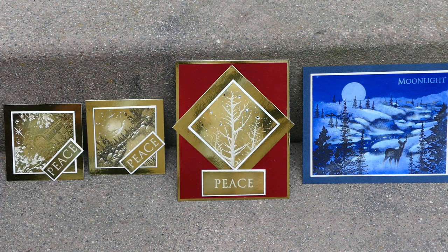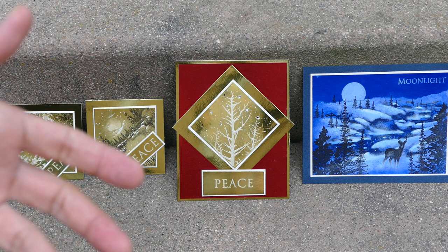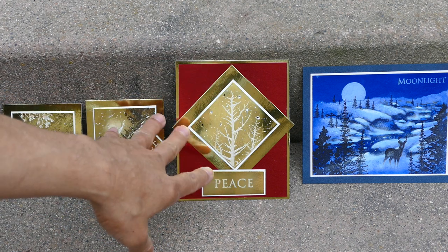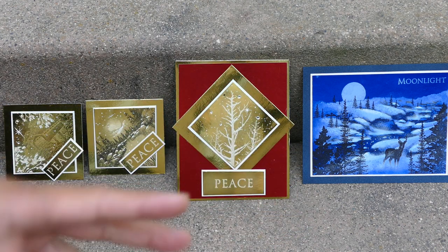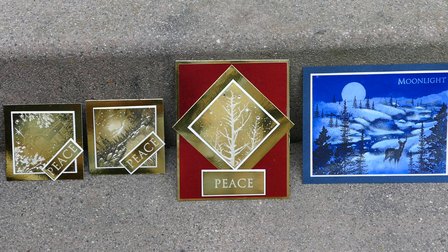I'm going to spray four different foil pieces here, and it does give a little bit of a different look to certain types of foils that are very mirrored and smooth. It can give it a little bit more of a frosted look, so we'll take a look and see what this does, if anything.